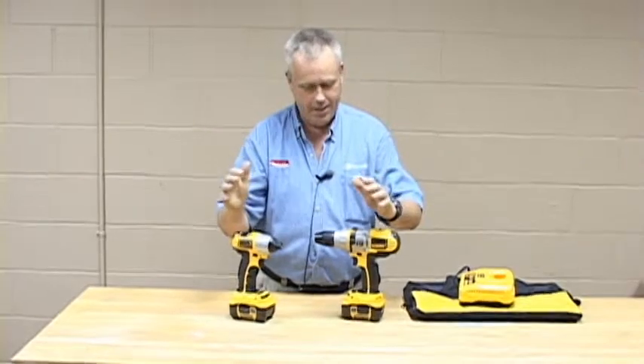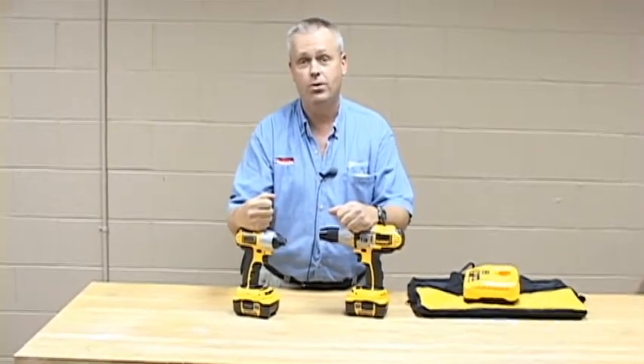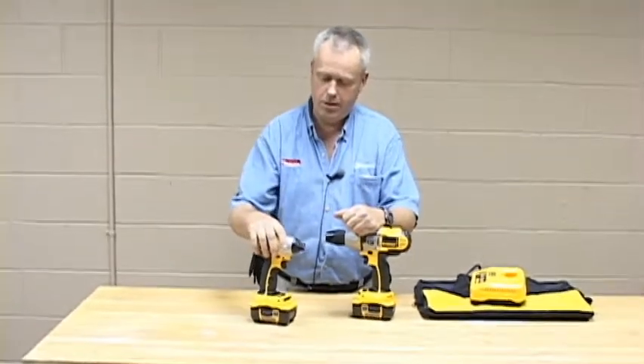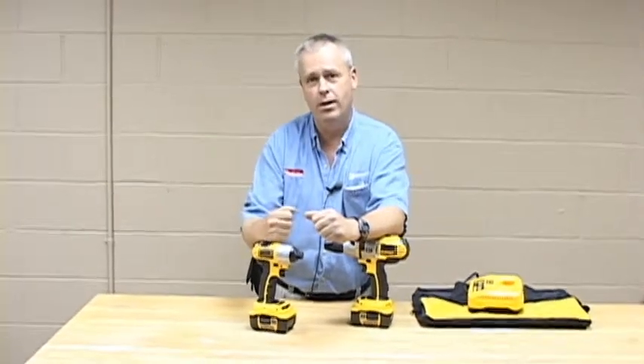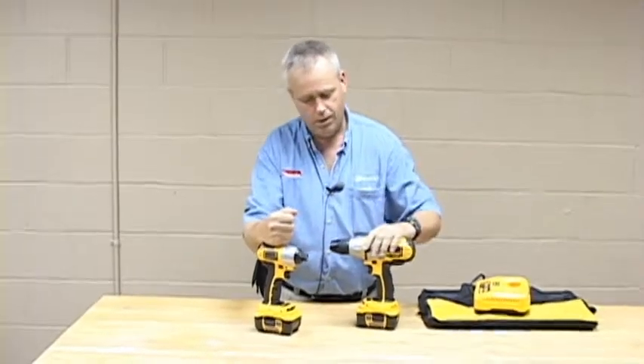This pairing is fantastic. This little impact driver here is an absolute little monster. Drives really fast. Some other units on the market have an edge in controllability, but if you really want to get the work done, then this guy is just a pit bull — it absolutely rips. So give this a look.